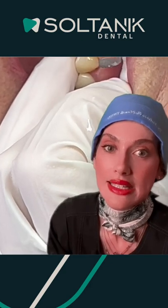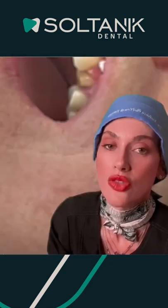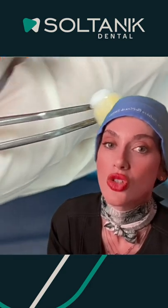So later we put them in the glazing machine, in the oven, for them to be ready to be delivered to the patient. Thank you so much for watching.